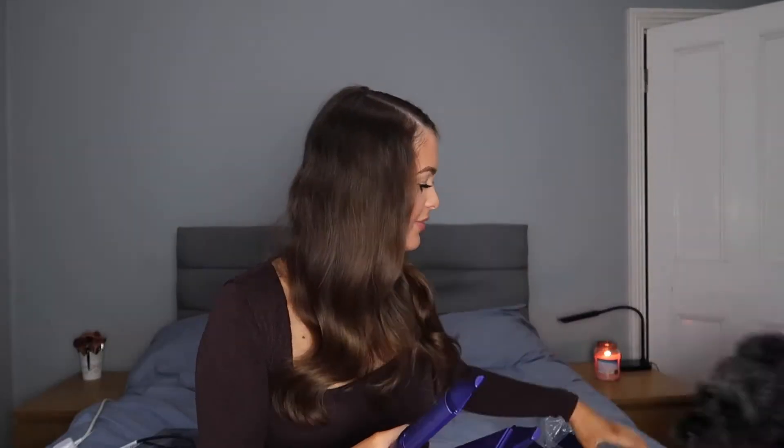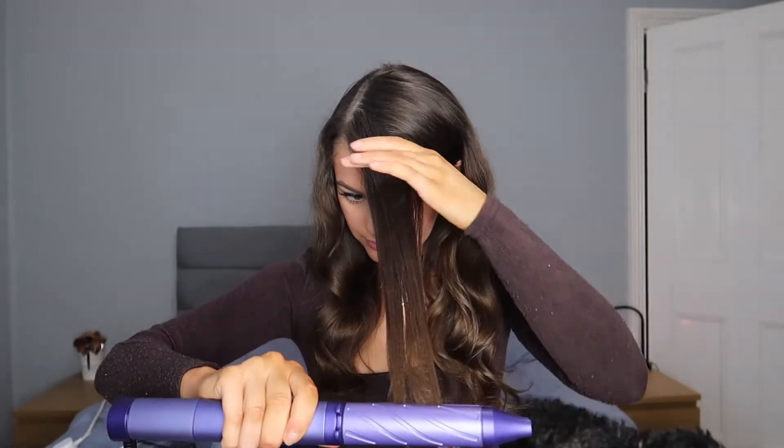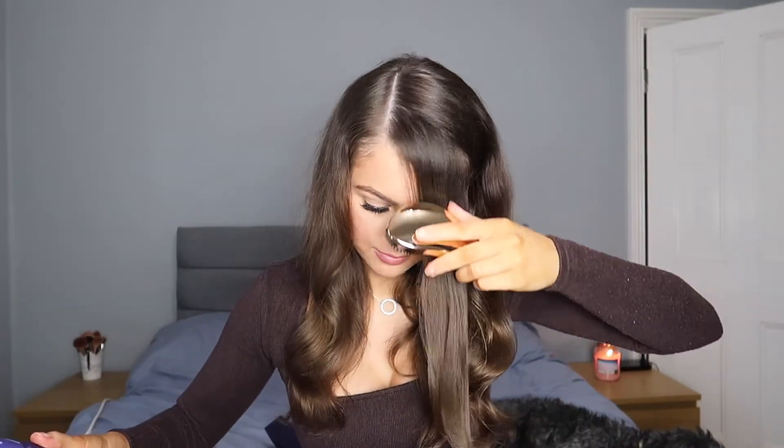I've just balanced these on the floor — they have a little stand here so it doesn't have to touch and burn any surfaces. I'm going to unlock this: you hold them together, unlock, and then they open. I'm firstly going to straighten my hair so you can see if it actually works. As you can see my hair is wavy right now. I'm just going to take this piece of hair here — as you can see that is definitely curled.